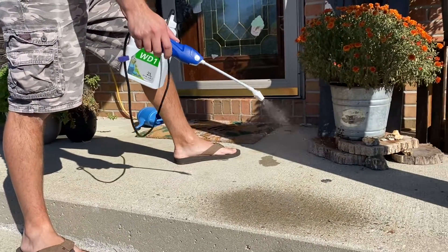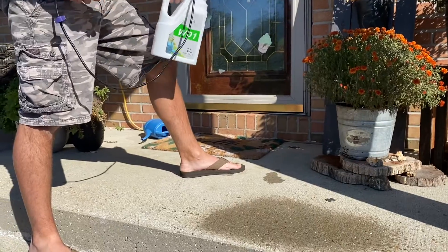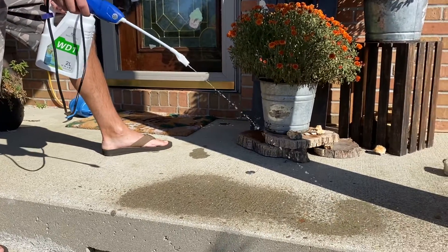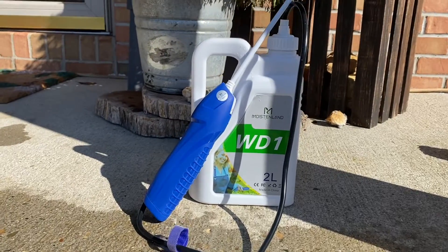As you can see here, all the water that comes out — it works well. I'm going to spray it and switch it. Here's the spray. So all in all this power sprayer works well.